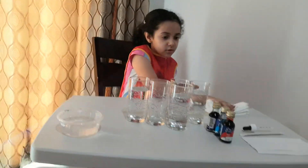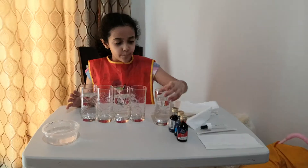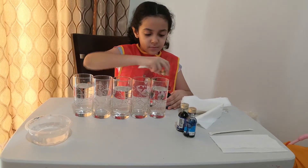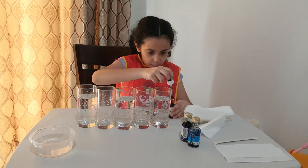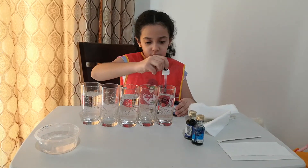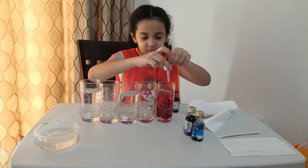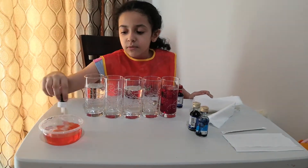Now we can set up the cups with food coloring. I'm going to take the red one, open the cap, and put the right amount in — I'll put it in the first cup. Now I have red-colored water in the first cup.